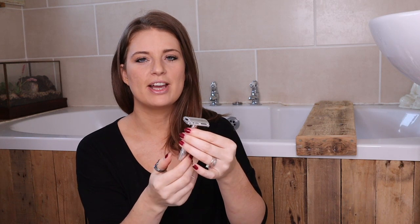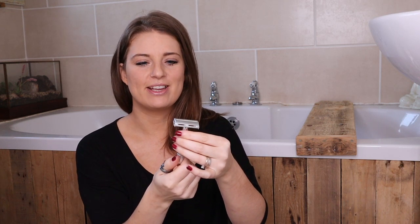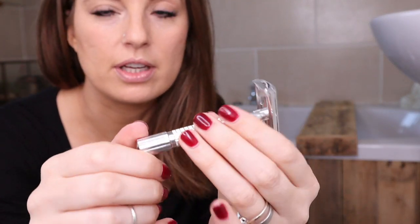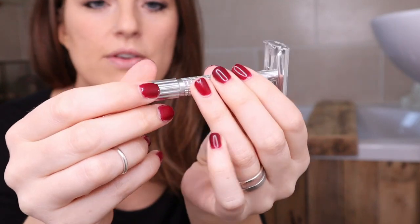The first thing you really need to know is how to put the blade in, because without that you're not going to get very far. These are really easy and quite good fun — that's just me, I'm a sad person. I'm going to get quite close to the camera so I can show you how to do it.